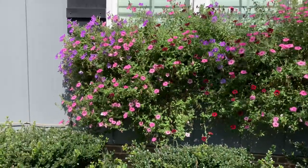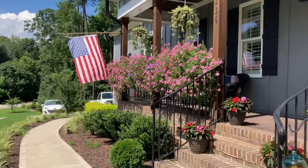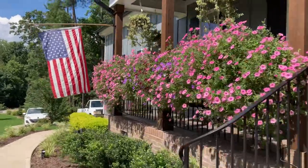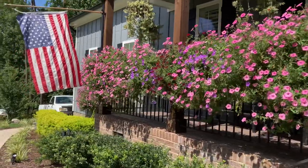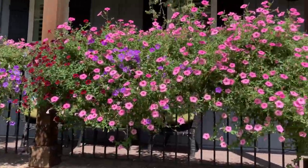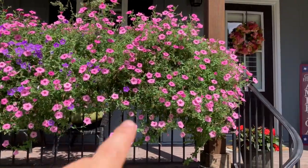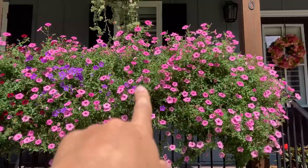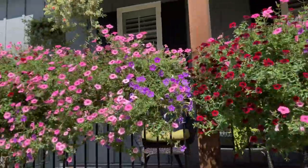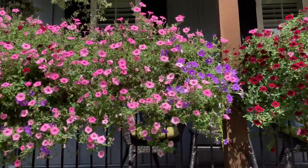Now we'll move on over to the railing planters, which I think still look the best. I'm just amazed at how the bubblegums have just spread everywhere. They go from one side of the box to the other, even though I only put two plants in. I have one here on the end, one in the middle, and you can find pink all the way over here. The same thing here — you can find pink going across the whole box, even though it's only two of them.